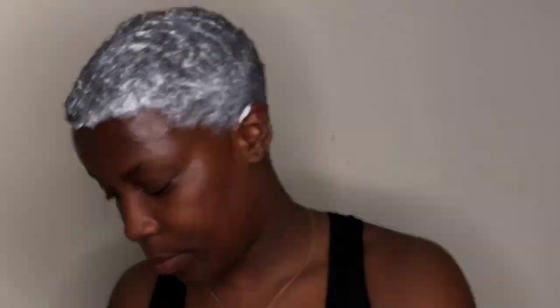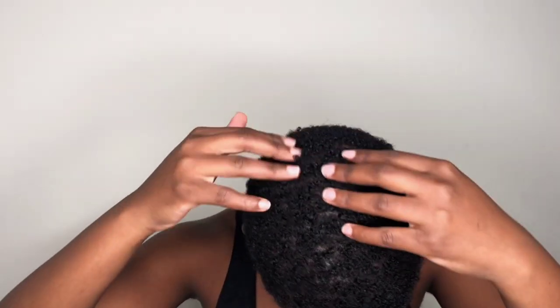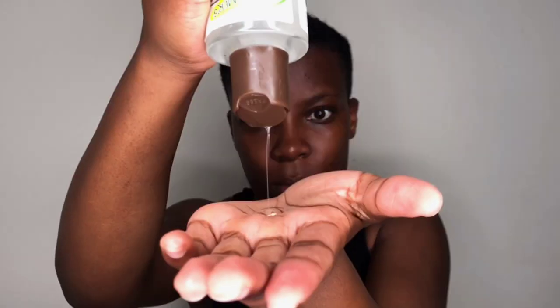I kept the relaxer in my hair for less than five minutes — I wanted to keep it for five minutes but it started burning, mainly because I had just cut my hair before. After washing the relaxer out, this is how my hair looked: soft and with the curls, just as I intended.